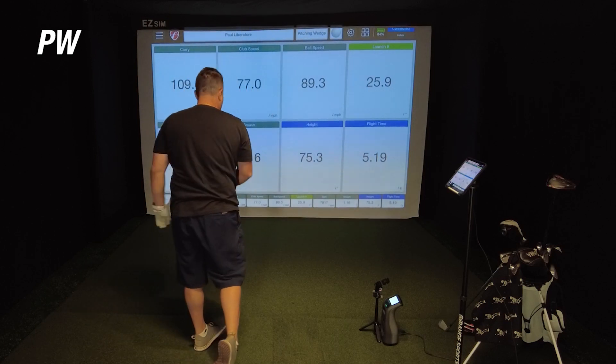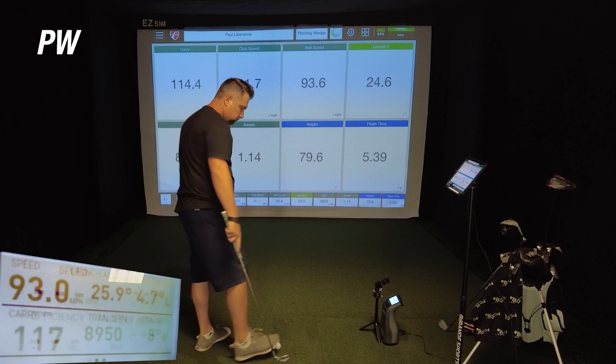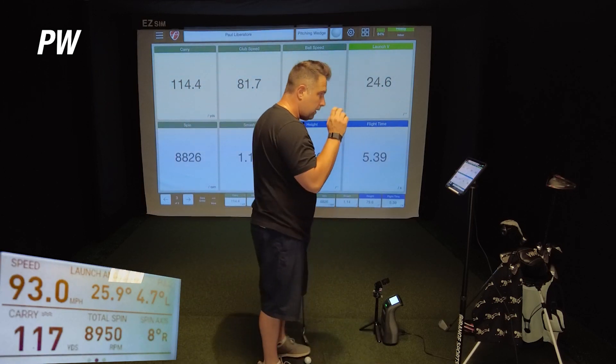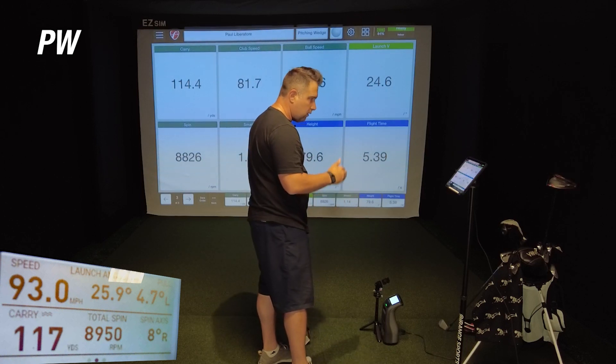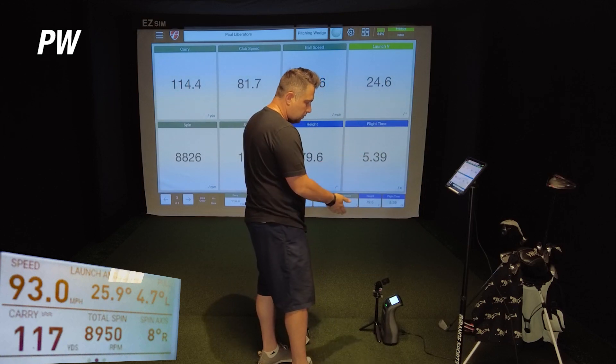On the third and final pitching wedge shot, the Mevo showed a carry of 114.4 while the GC3 showed 117 — off by about two and a half yards, definitely within tolerance. Ball speed was 93.6 on the Mevo versus 93.0 on the GC3, a difference of just 0.6. Spin was only off by 25. All in all, I would definitely say the Mevo is dialed in on the pitching wedge.